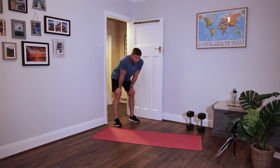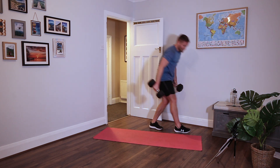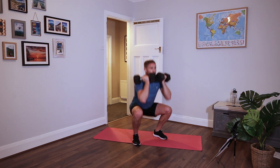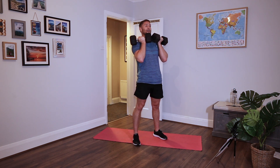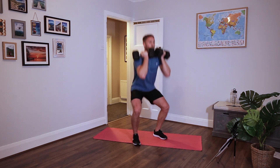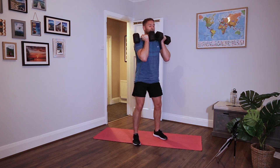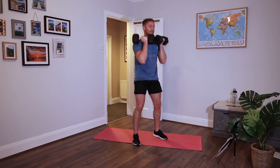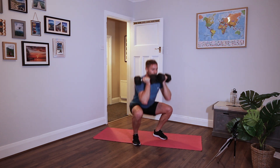Front squats again - up top, palms facing, down as deep as you can go. Chest up, feet flat, nice straight back. Brace your core as much as you can. It's cold upwards now. 10 seconds. Rest.